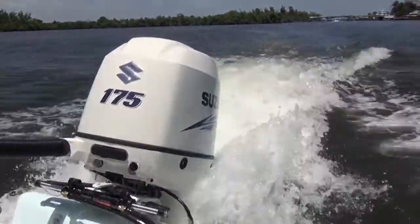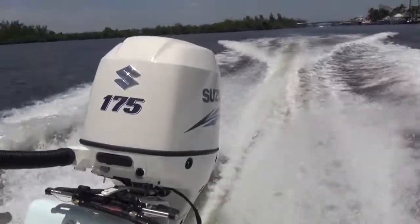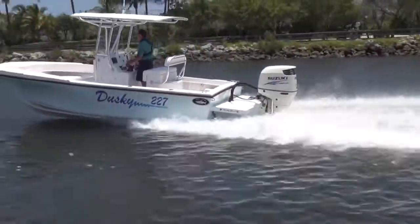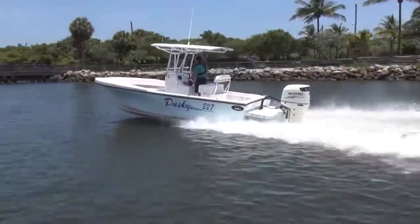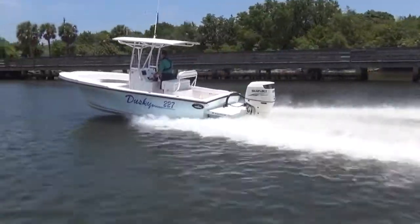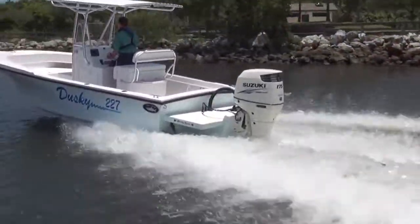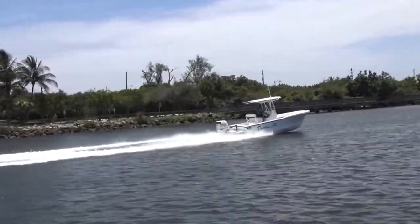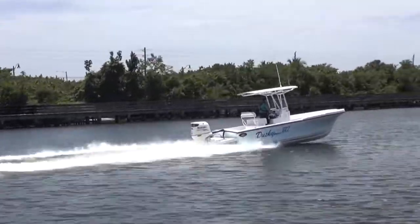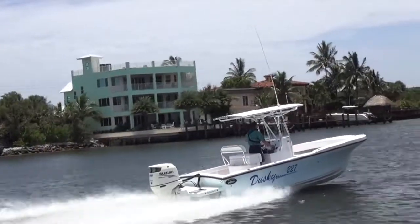Our test boat features a Suzuki DF-175, now available in white as well as our standard shadow block metallic paint. The 175 delivers the big block performance you need when heading offshore. It's got multi-point sequential electronic fuel injection, variable valve timing, and multi-stage induction for quick throttle response and impressive top-end speed. The 175 is also one of the lightest outboards in its class and features Suzuki's offset dry shaft for better balance, making it an ideal match for the Dusky drive.